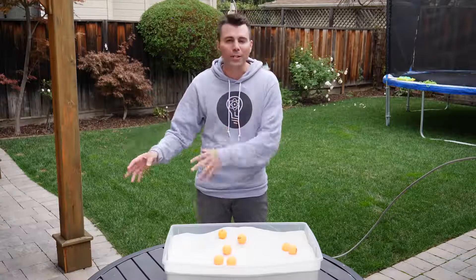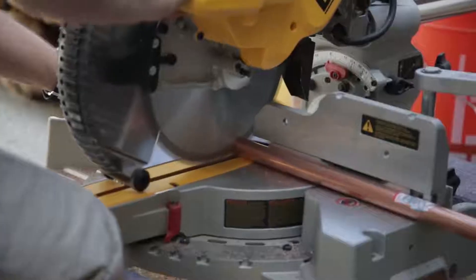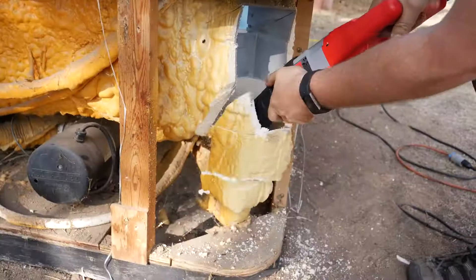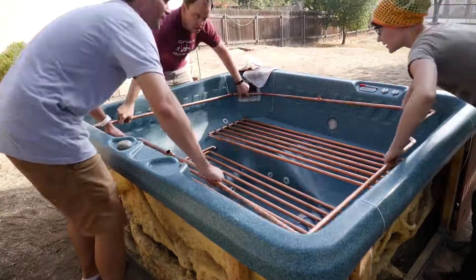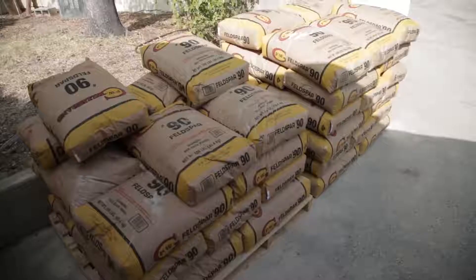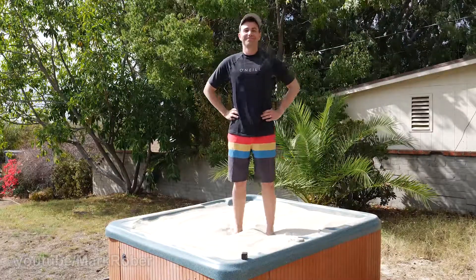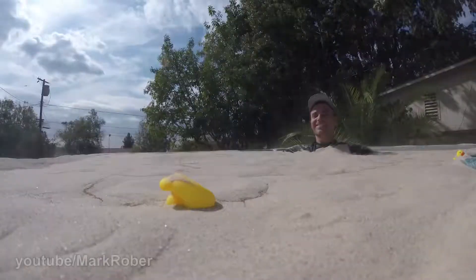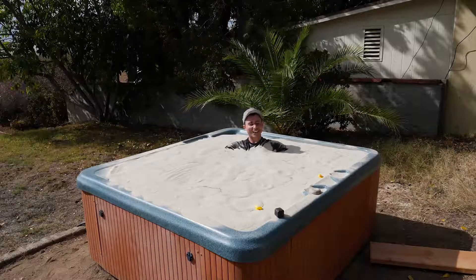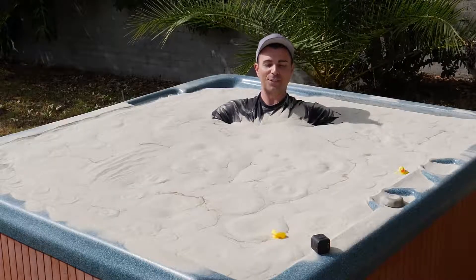So my buddy Ken had an old broken spa in his backyard, which we decided to put to good use. It just stops and you're like locked in place. It's like a weighted blanket on every surface of your body.